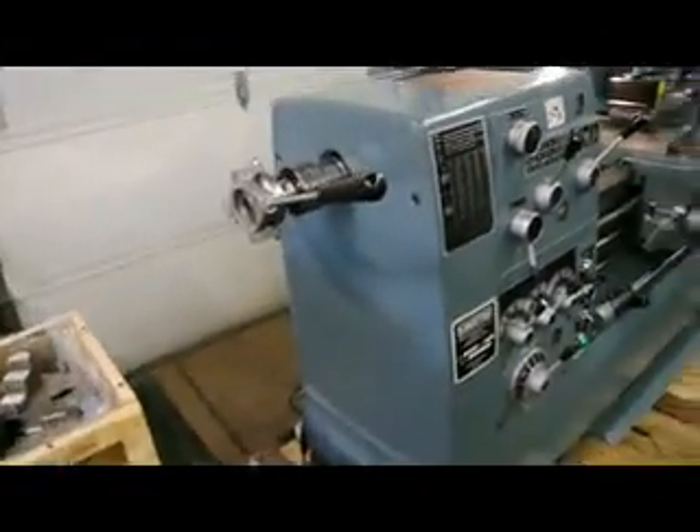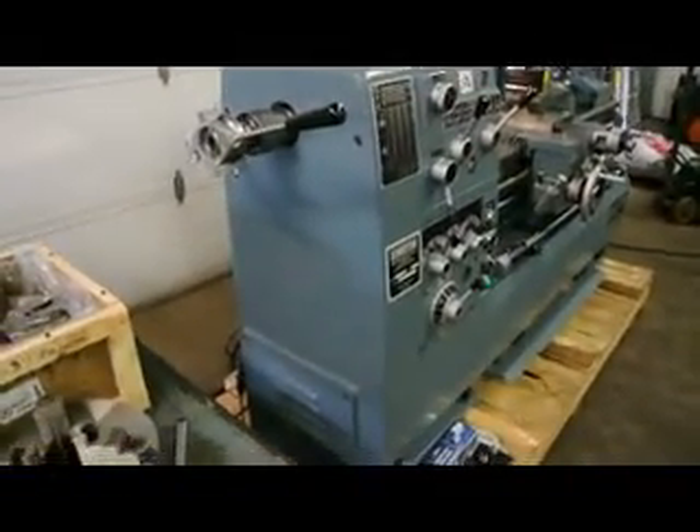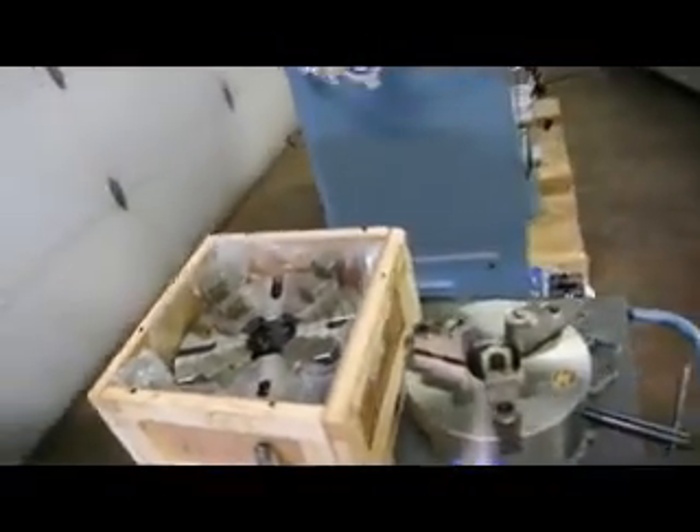Here's a back view of the lever-operated collet closer system. Frankie's going to show us how to run that in just a second. And this 10 inch BTC three-jaw self-centering chuck comes standard.